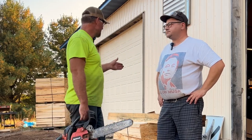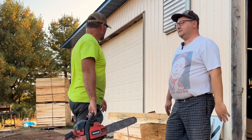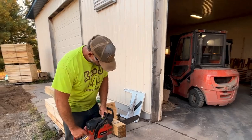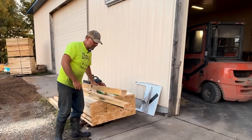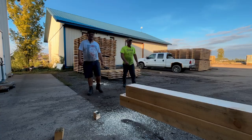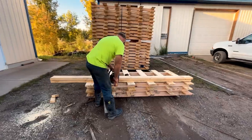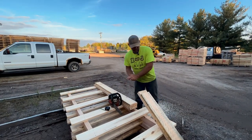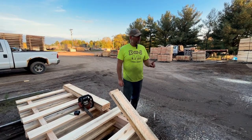First thing we gotta do, Kyle, is we need to get these cut down to length. I think six and a half feet. First thing we're gonna do, we're gonna get these cut down — get this baby fired up. So these are gonna be our uprights. Picture those about four feet apart like this. Grab a pencil — I'm gonna say four and a half. Those are gonna be our bottoms. We'll need to cut some bracing, but we're gonna worry about that in a little bit.